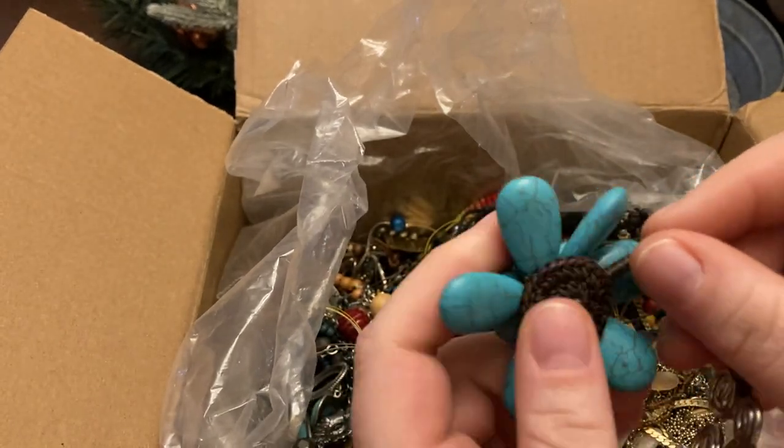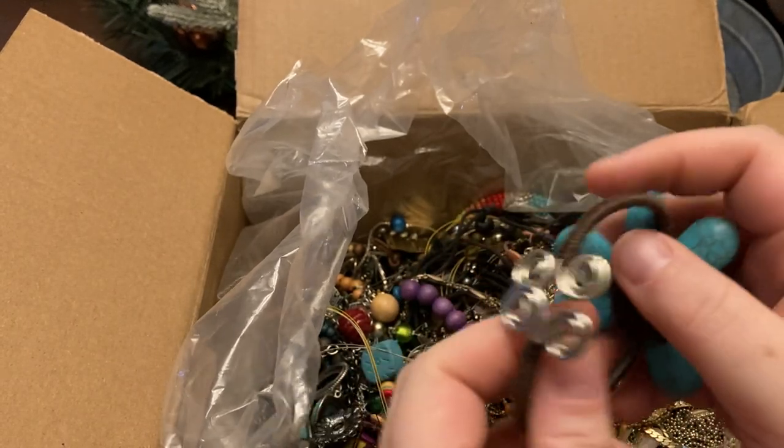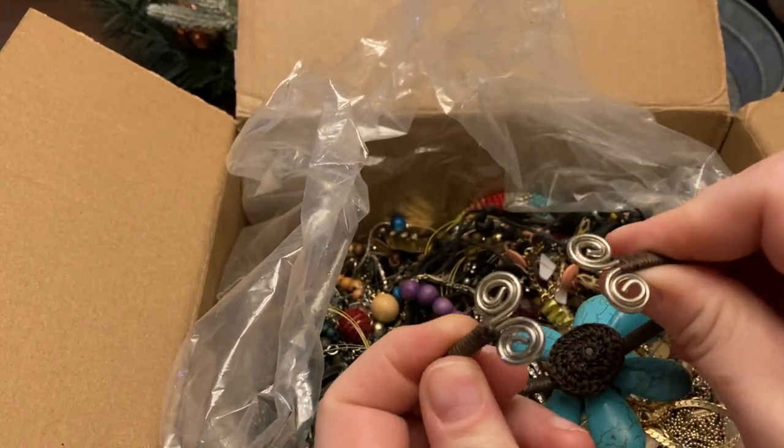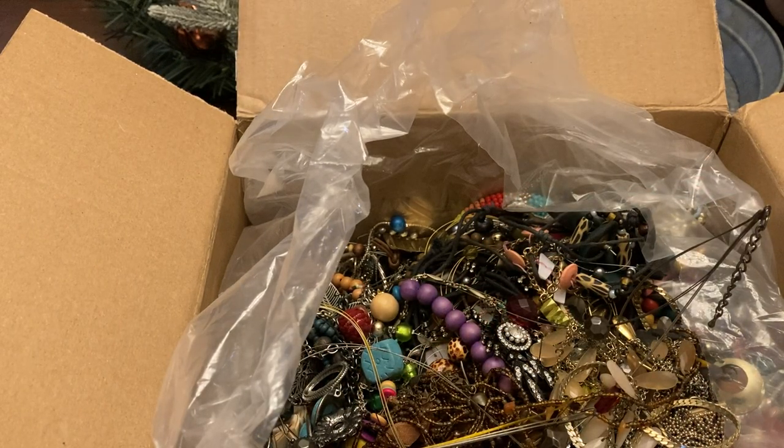That's going to be hematite dyed to look like turquoise. It's a nice bracelet though — that one will sell for sure.